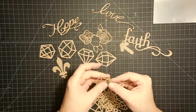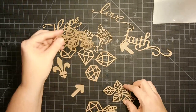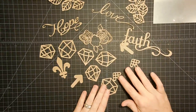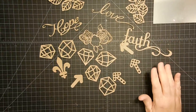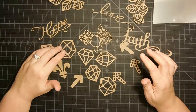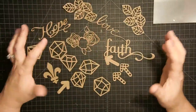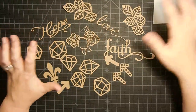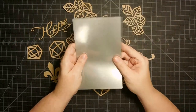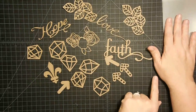Here are words like faith, and these little popular diamonds and gemstones, a fleur-de-lis, more gemstones, leaves, and arrows — I cut all this from the Cricut on craft-colored cardstock. The craft paper is really sturdy and gives me a good base to emboss on. We're going to emboss all of these in gold and emboss onto the acetate in gold. I'll just show you doing one of each so we don't have to watch all of them.